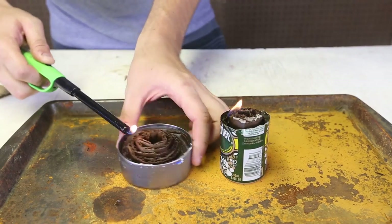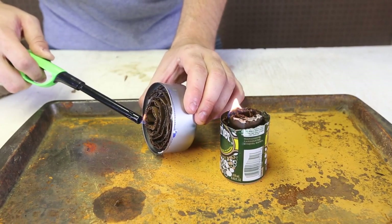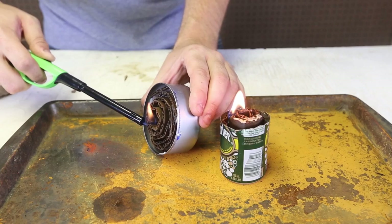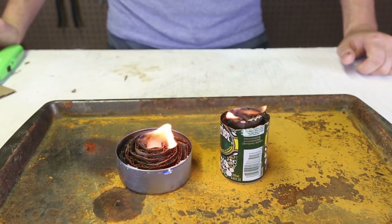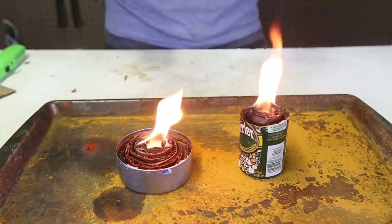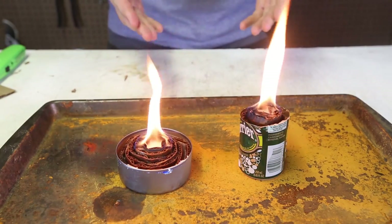We're just going to set it on fire — one, and the tuna one, two. Just get that paper on fire and it's going to burn for a long, long time because it's soaked in wax.